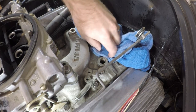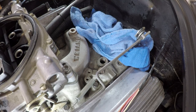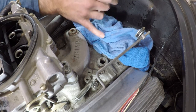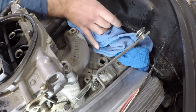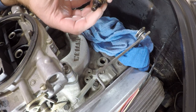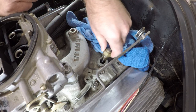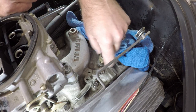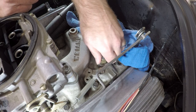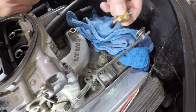I thought coolant was going to come out of there, but — that's oil. So this is probably an oil temperature sensor. I can just go ahead and leave that in there for now. That means I don't have a location for the water temperature sending unit here, so we need to figure that out.